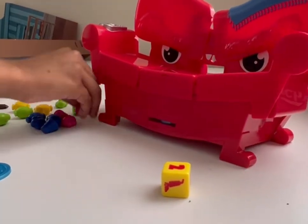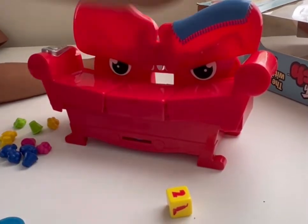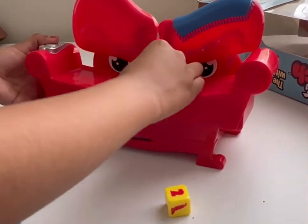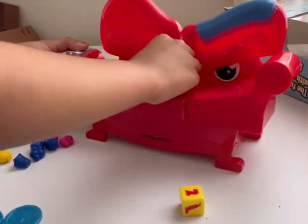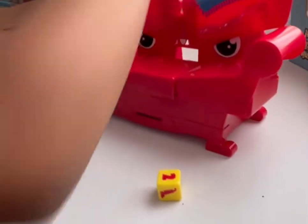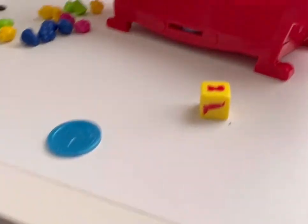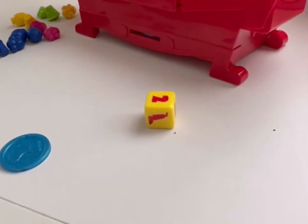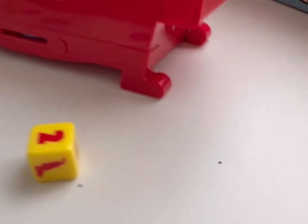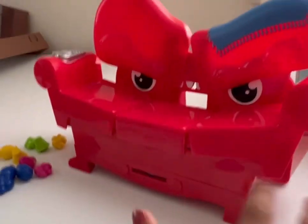You put two candies in. So here is Pop — that's going in. I can see one treat. This is fun for kids.